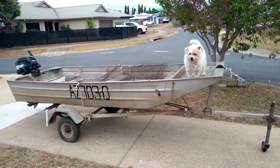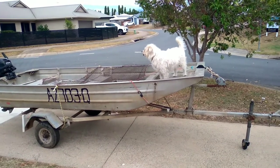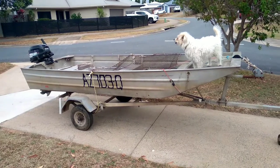Righto Roo Shooters, so what I've done is I've gone out and found myself a little Norweld punt, got it fairly cheap due to a deceased estate — the bloke's not using it anymore.